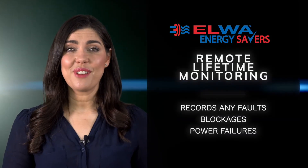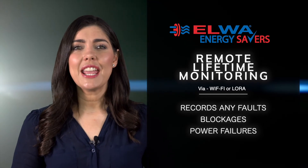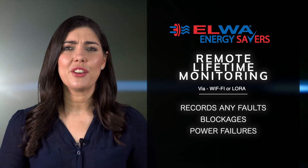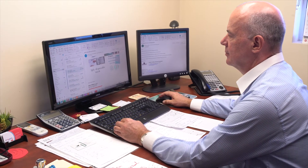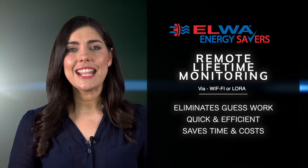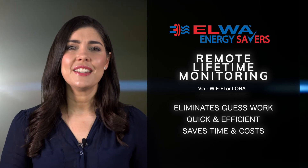One of the most advanced features of this range is the integration of remote lifetime monitoring. This allows the water heater to record any faults that may occur, such as power failures or blockages. A message is sent via Wi-Fi or LoRa internet connection to the Elwha Service Centre, eliminating any guesswork with faults and allowing for quick and efficient servicing over the phone or in person, saving time and service costs.